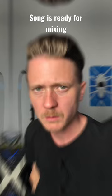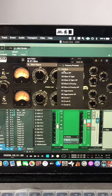Decide that mixing engineers are too expensive. Mix the song yourself by putting a compressor on the master bus. Load the glue preset. Song's finished. Upload. Make a car video singing along to the track. Go viral.